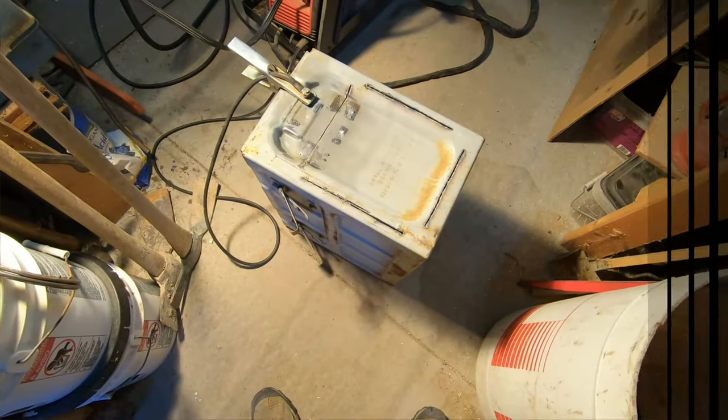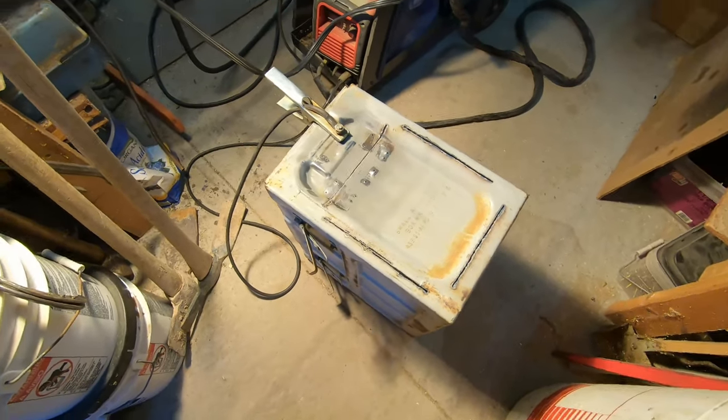Hey guys, it's Clay on the trail, back in my shop. This will be my larger ammo can stove build. I will be doing a catalytic heat. If you haven't caught my smaller version, go back and check it out. I started out with a smaller ammo can and made it catalytic heat, but the burn chamber ended up being so small I took it out. I have one that is big enough now that will work.